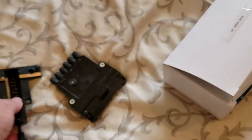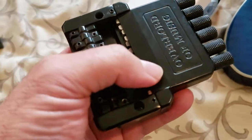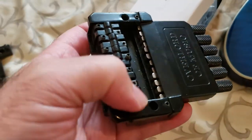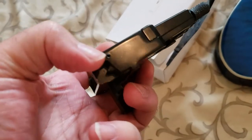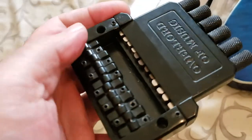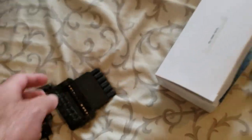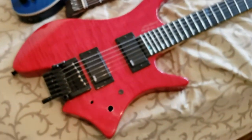So this one, like I said, is similar to the other one — you just put your strings in here, the ball end sits inside there, and then you can adjust the saddles and saddle height with the screw on the side. If you loosen it, you can take all of the saddles out or just intonate it. So that's how that works. Anyway, that's just a little overview of how the tremolos work.